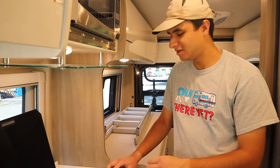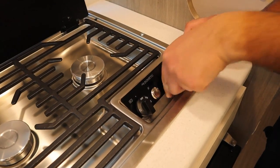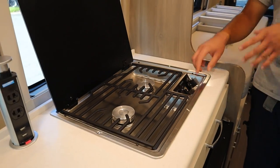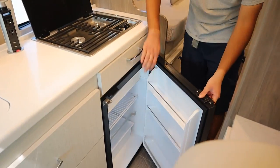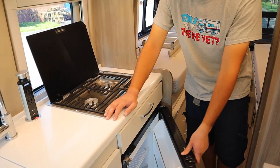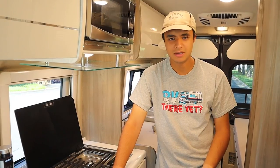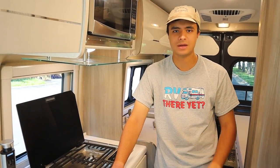Below the microwave here is the stove. This is going to run on propane, so if you want to light it just set this to light, spark it, and there you go. Just leave the cover open for a few minutes after you're done. Below the stove we have the fridge and the freezer. If you turn it off and back on it should take about two or three hours to cool down completely. This is going to run on propane when you're not plugged in, but when you do plug into a 30 amp connection it will automatically switch over to electricity.